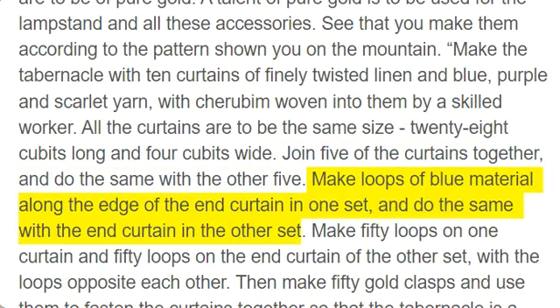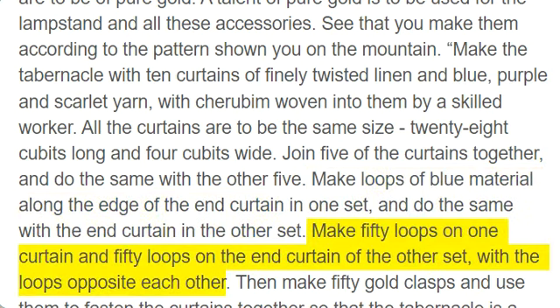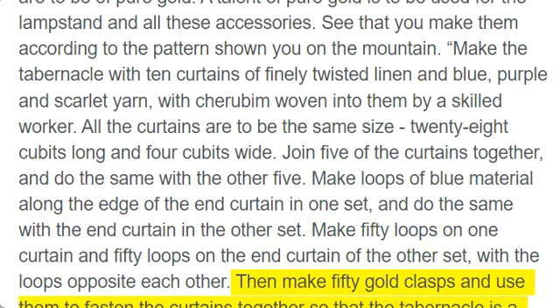Make loops of blue material along the edge of the end curtain in one set, and do the same with the end curtain in the other set. Make 50 loops on one curtain and 50 loops on the end curtain of the other set, with the loops opposite each other. Then make 50 gold clasps and use them to fasten the curtains together so that the tabernacle is a unit.